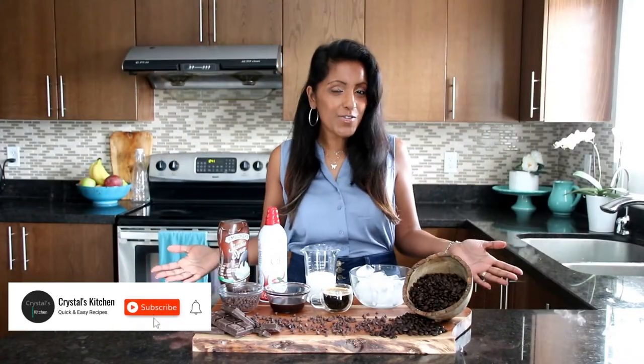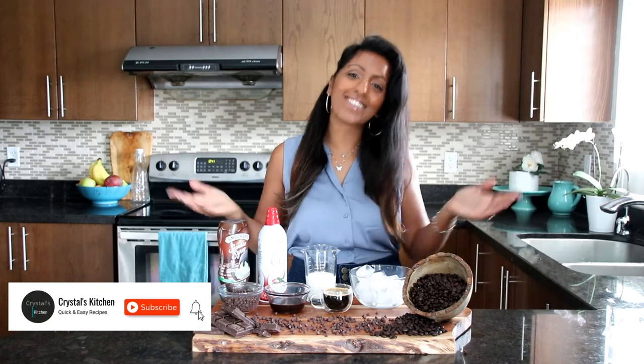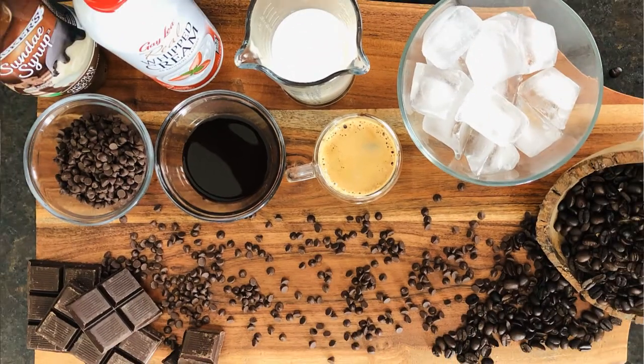If you're visiting for the first time, welcome to my channel. And if you're returning, thanks for dropping in again. Now all these amazing ingredients are listed down below in the description. So let's get started.